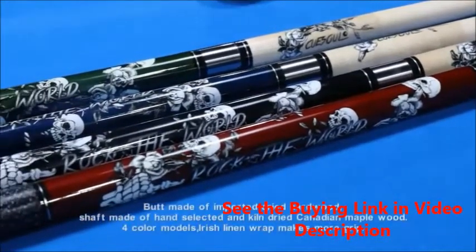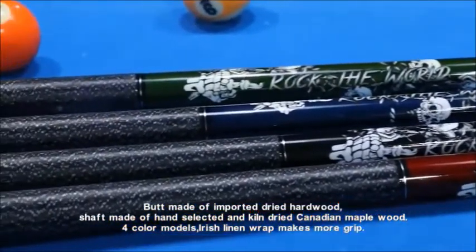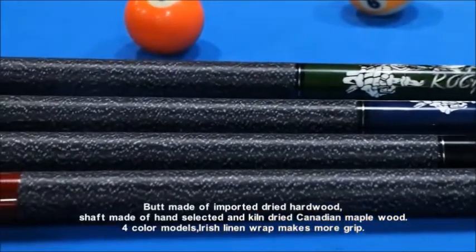The butt is made of imported dried hardwood. The shaft is made of hand-selected and kiln-dried Canadian maple wood. There are 4 color models. Irish linen wrap makes for more grip.